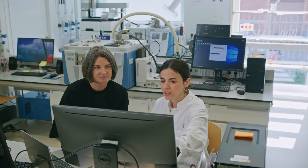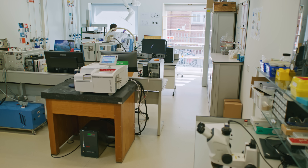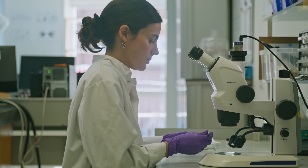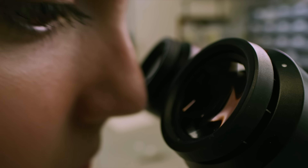They rely on the museum's scientific department. Before the conservators start treating the painting, we have to be sure that whatever we are putting in contact with the painting is safe. So we have done a lot of scientific investigation of this tissue — we have analysed the composition, but also the chemical and the mechanical properties. And now we know that it is safe to use in contact with the painting.